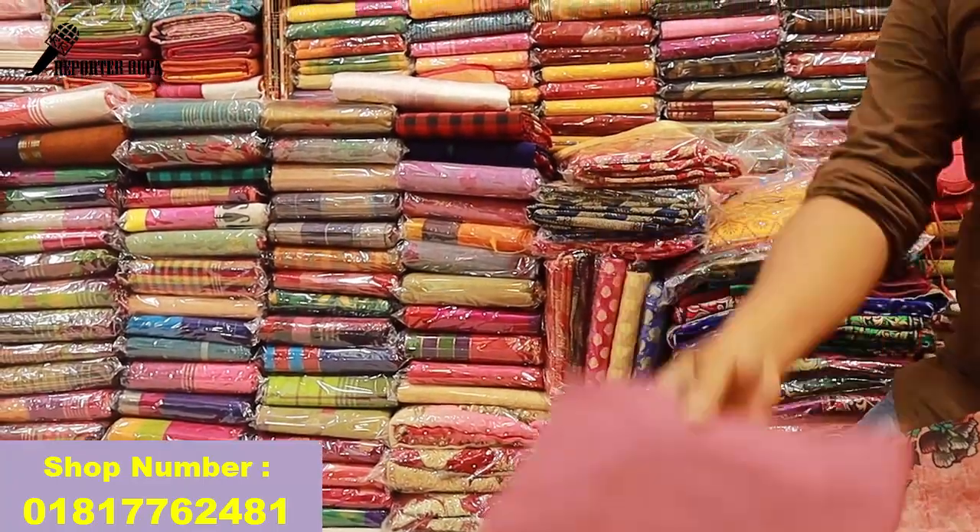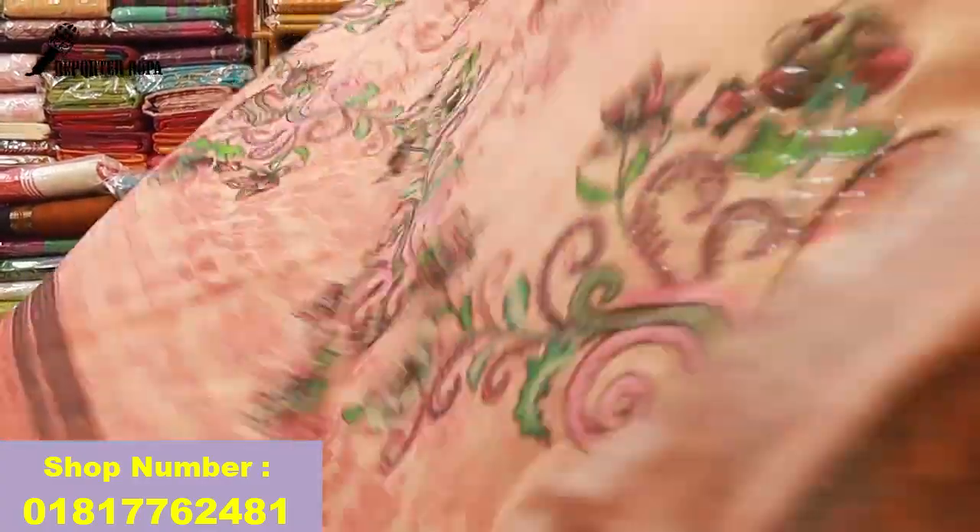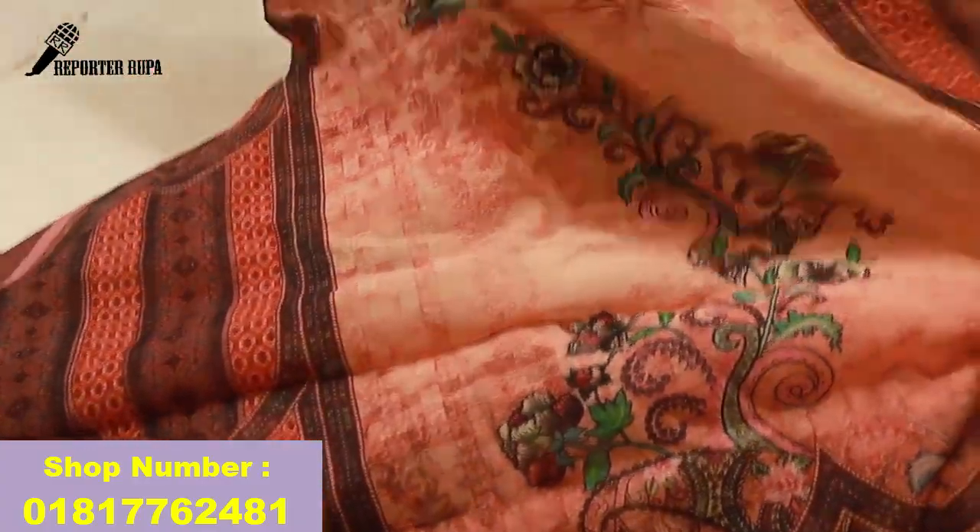It has a cell phone. It is 5 pixels. It is a cell phone. The front part is full. The front part is full sleeve. It is a full sleeve.